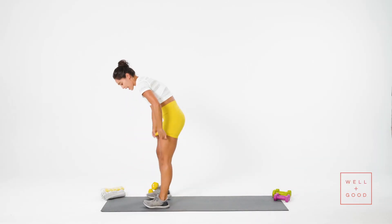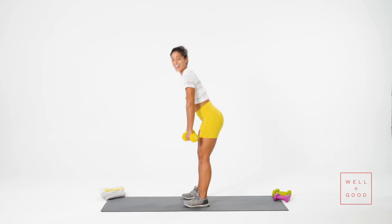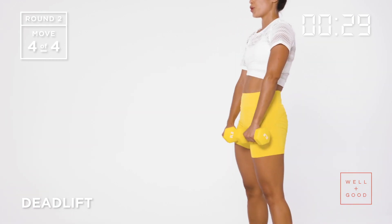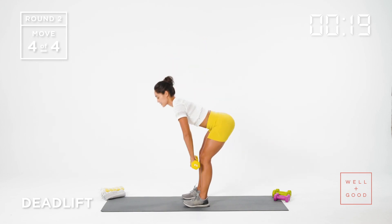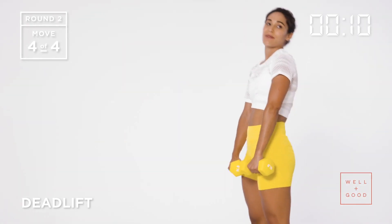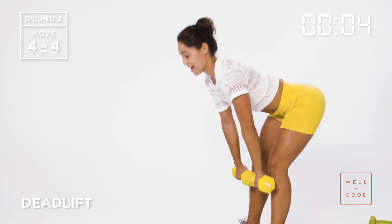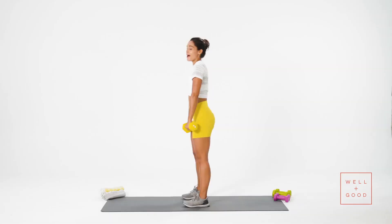Final exercise of the set — deadlifts. Grabbing my dumbbells, turning sideways so you can see. Remember: hip dominant, not knee dominant. Keeping the back nice and flat, pressing hips back, straight line from my head to my tailbone. The dumbbells go right below my knees and I slowly extend up, then lower right back down. Hamstrings, back of my legs. Ten more seconds — let's try and get five more, controlled. Five, four, three, two, one.